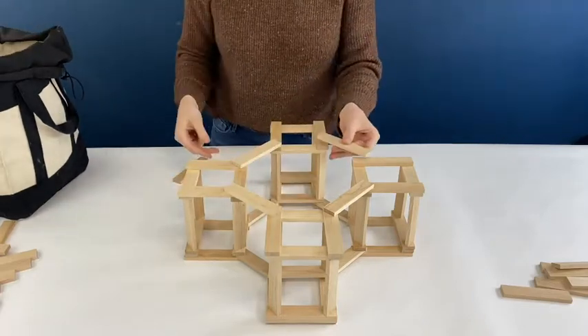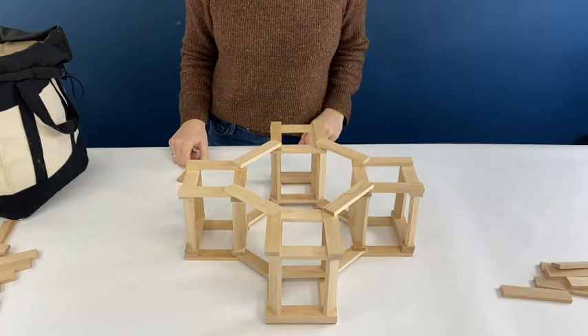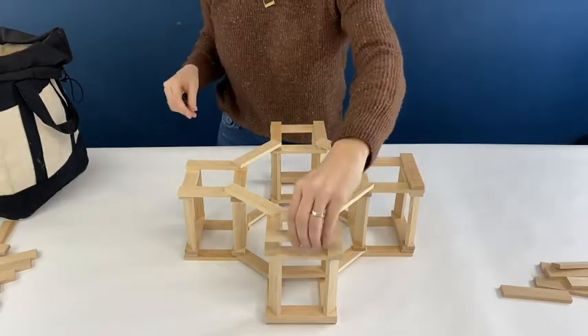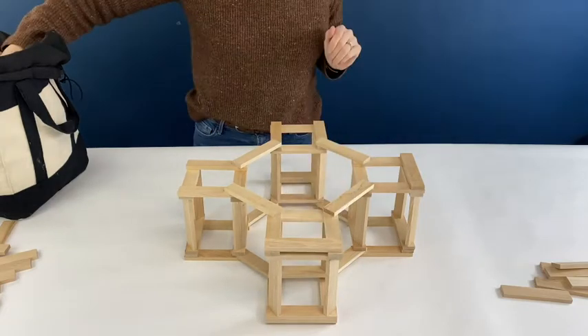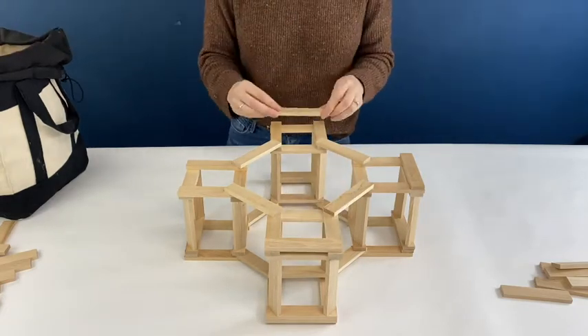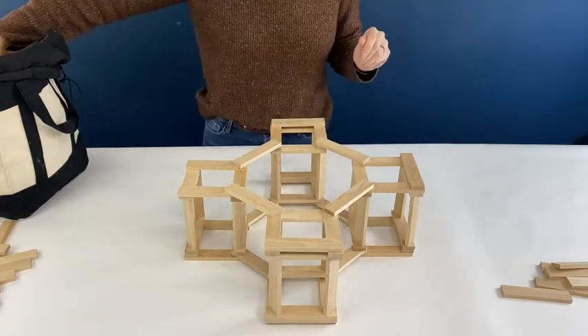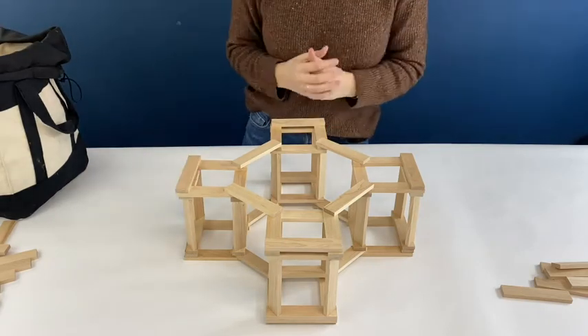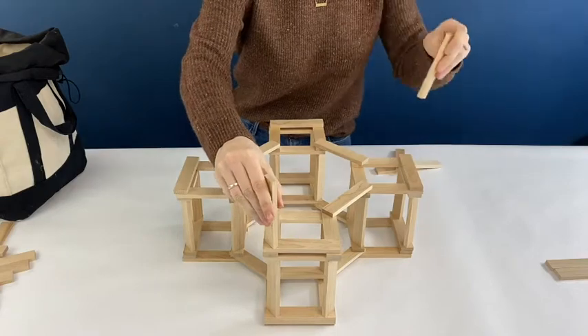Now I'm going to place planks on the outside of each of those columns, so that the height of the planks for the next layer are all the same. That's the first layer complete.